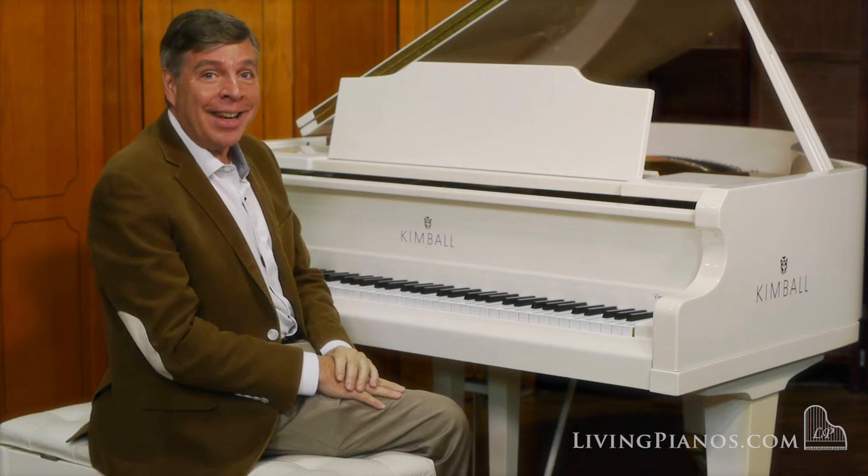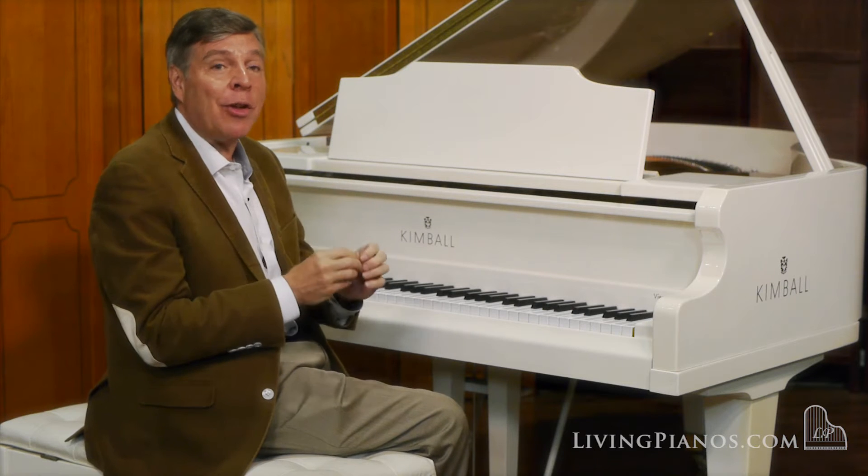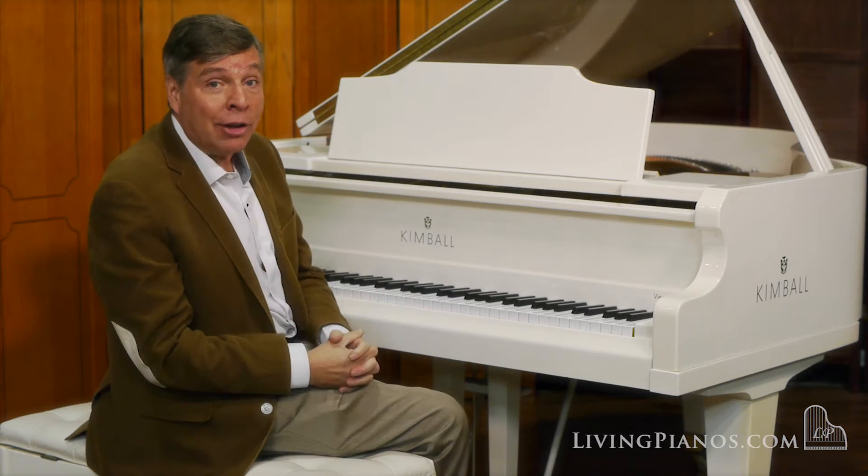This one was made in 1988. It's a five foot nine and it has a really delightful sound that works so well, particularly for classical period music.